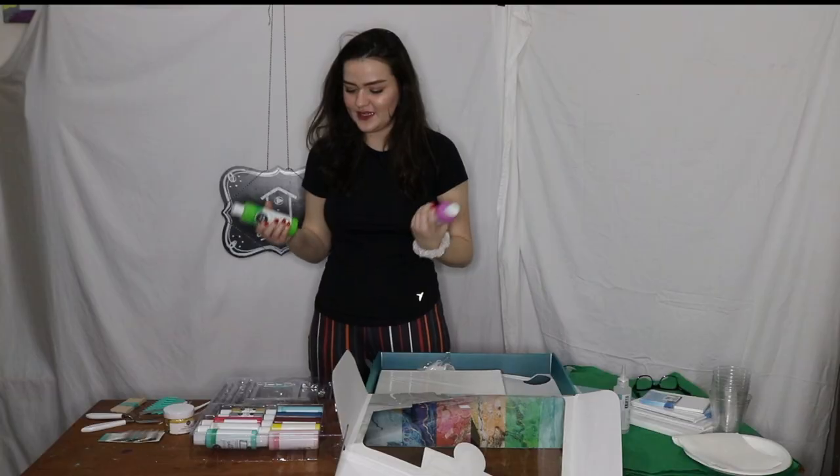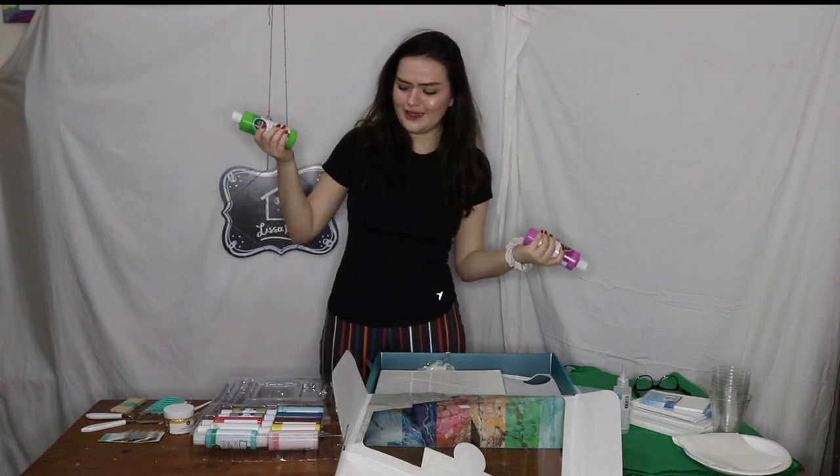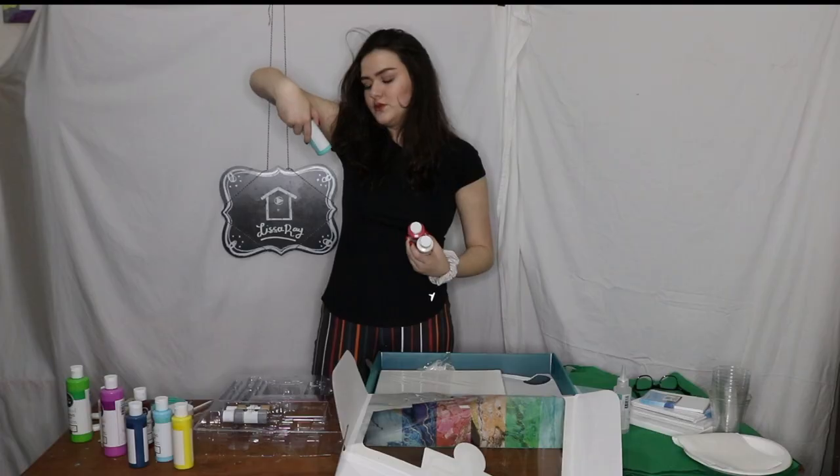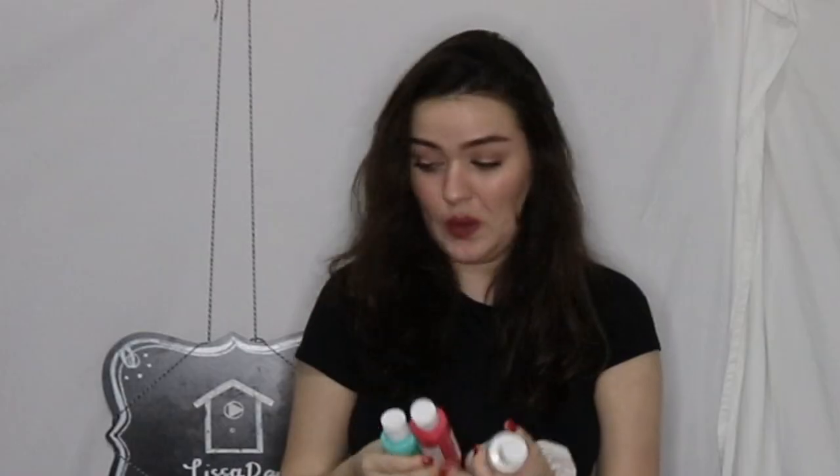Ten paints. It didn't have a green, and it didn't have like a bright pink, and I felt like those are kind of important colors. Topaz. Navy. Wine. Yellow. Blush. Turquoise. Red. Comes with silver and gold. And white.